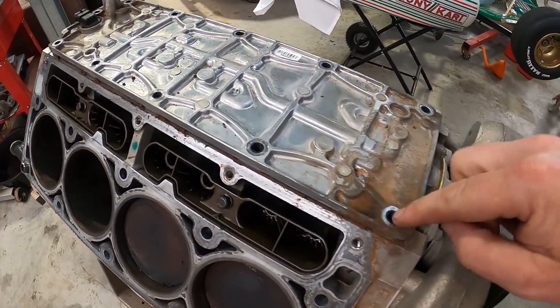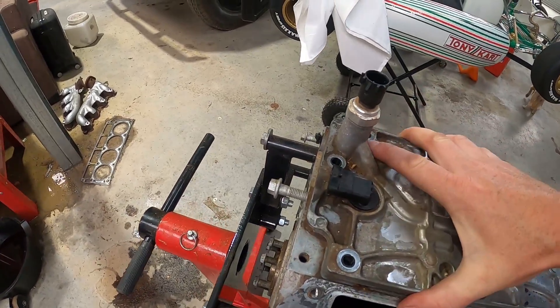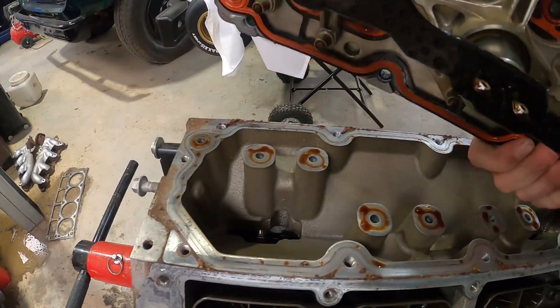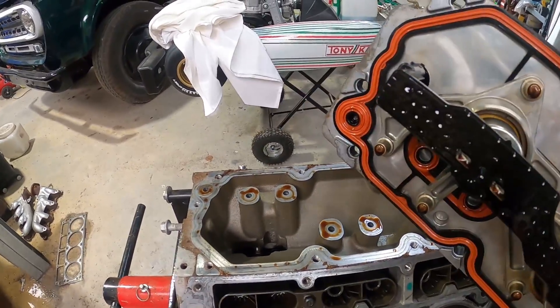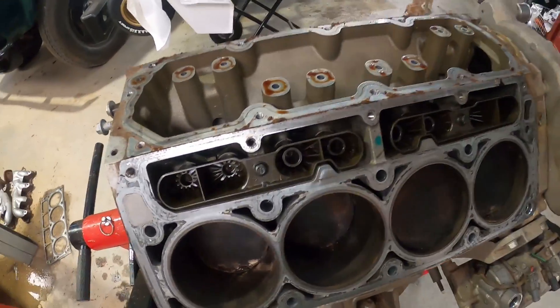You should have about 11 of those little 13mm bolts holding this thing in here. It's going to be a bit awkward with one hand, but it just pops out like that. And that's all your little solenoids that activate the AFM there — very different to a standard valley plate.